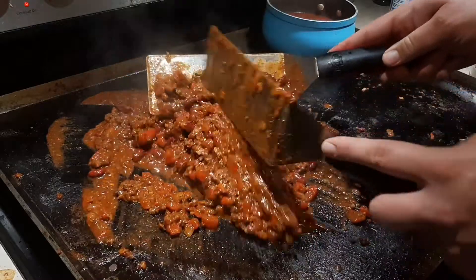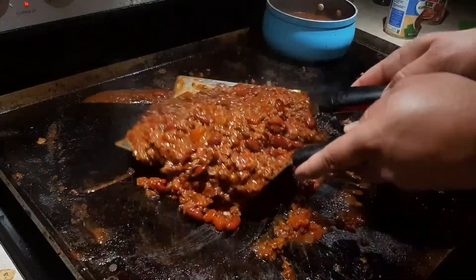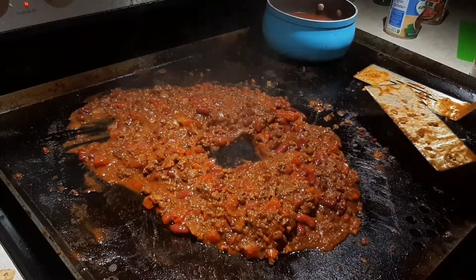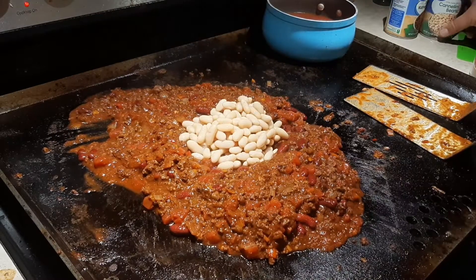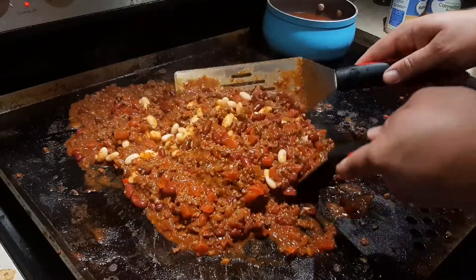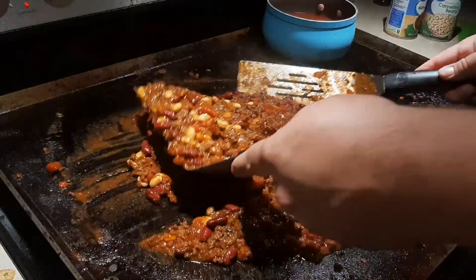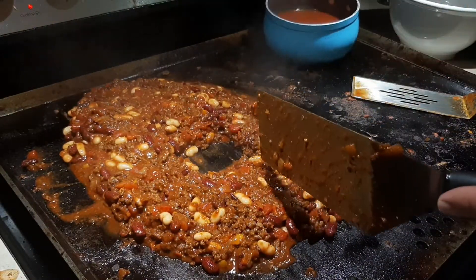If you paid attention to the ingredients part of the video, we are down to the white kidney beans — the cannellini beans. Pouring them in also drained and rinsed, then working them in with the spatulas. I picked these because I like them; they give a different look to it. I've never really done a taste test between them and the dark red kidney beans, but I think they work. What beans do you put in your chili? Drop me a comment.